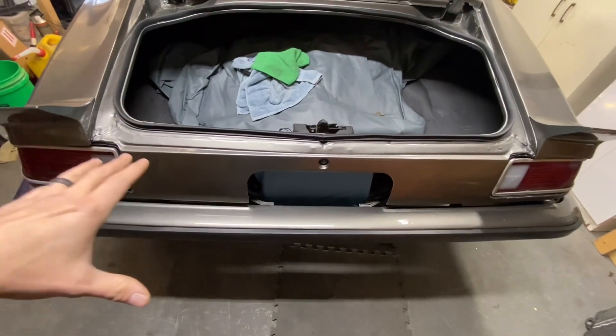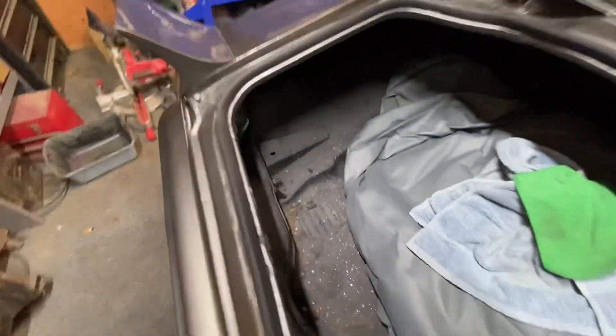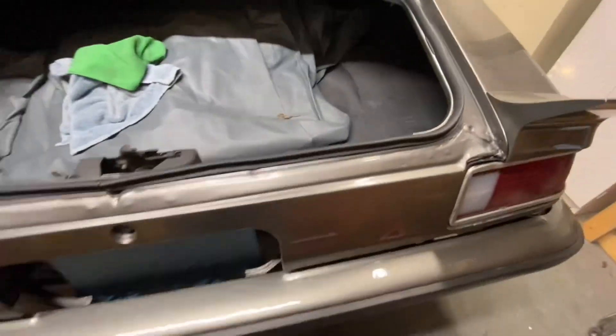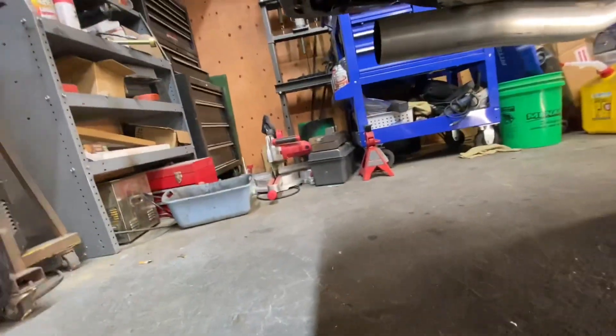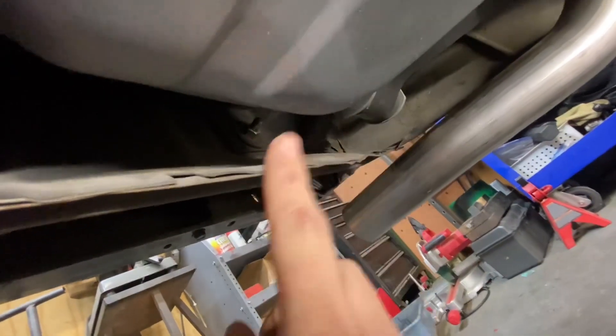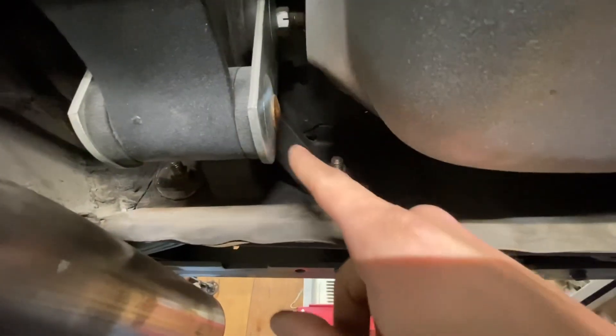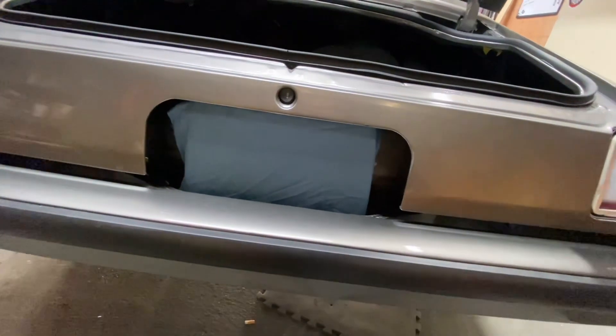There are only four bolts you have to remove in order to get the bumper off. I didn't know that until after I put it back together, which will make it a lot easier. There are going to be two bolts here, one here, and one up here — and there are two down below. If you look up under the gas tank, there's a bolt on the left side of the spring, and over on the passenger side there's a bolt on the right side of the spring. Just those four bolts are the only ones you need to remove. Take those off and the whole thing will just slide off, versus taking all eight off and manhandling it.